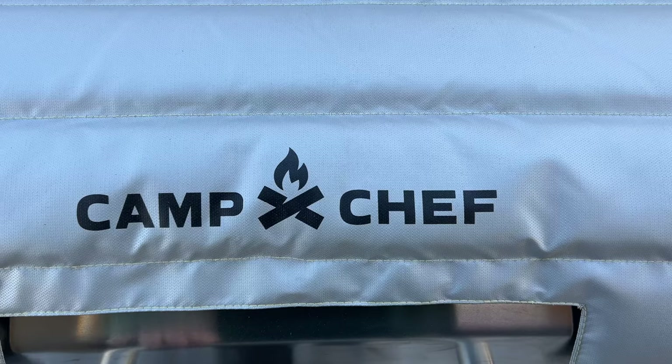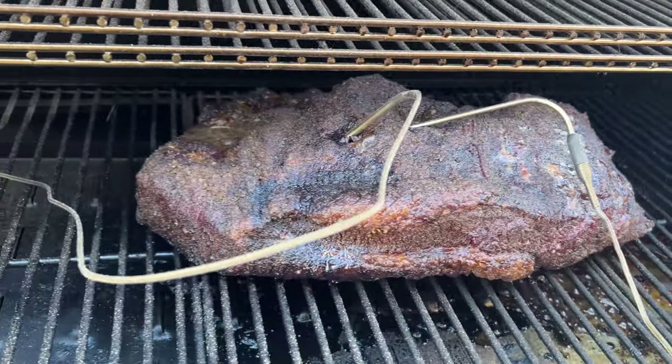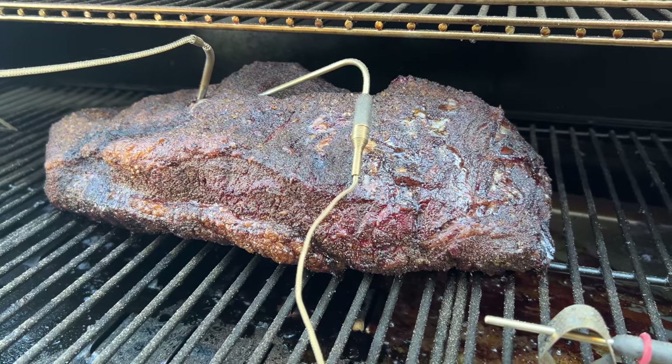Since I had worked with the Signals a whole bunch over the last year, I knew exactly what I needed to do to get things set where I would get alarms if things were really in trouble. Fast forward to 6:30 in the morning when it was time to get the kids on the bus, and I got a night of sleep while the Signals babysat my brisket.